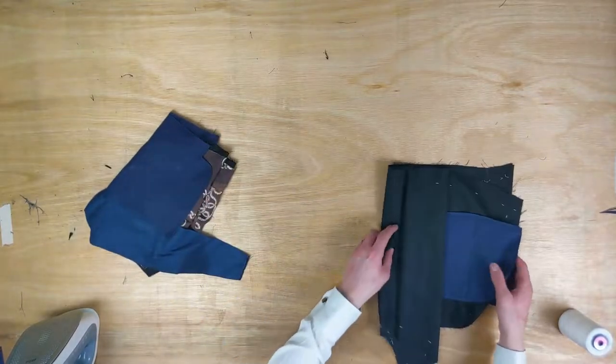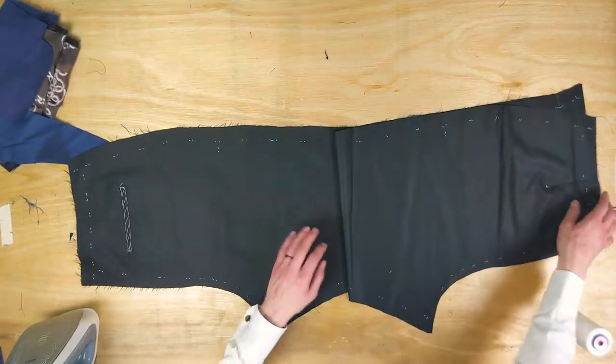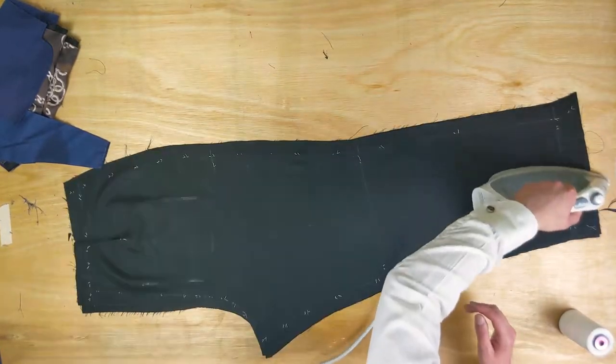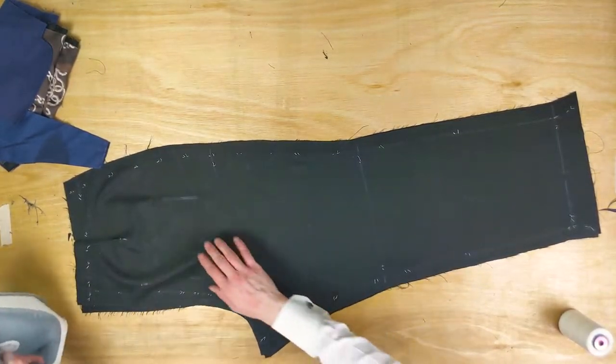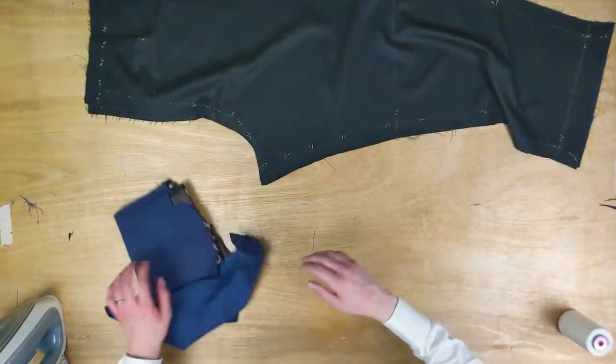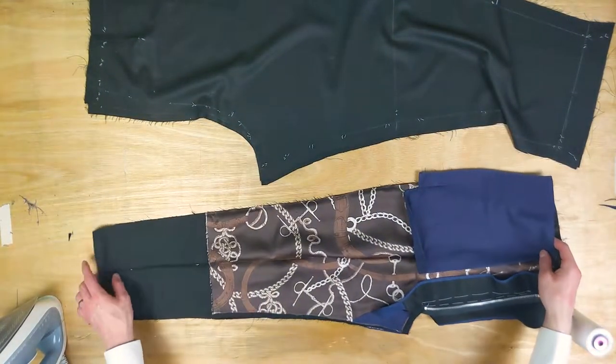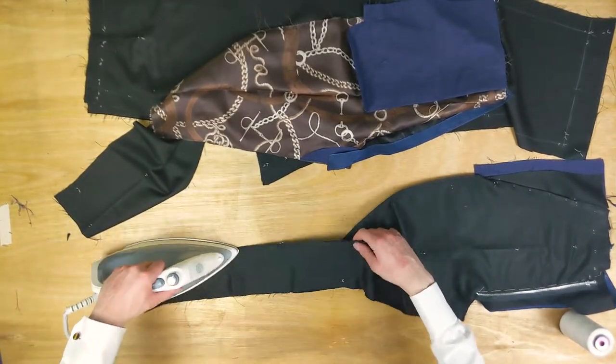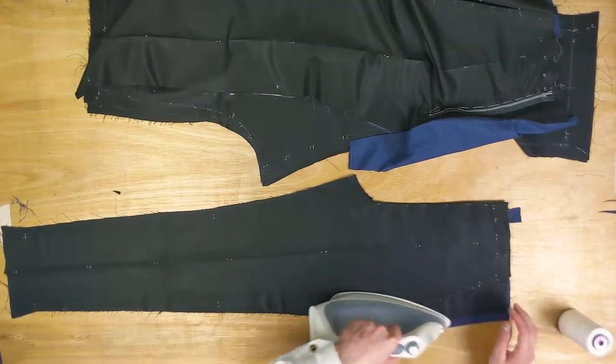A tailor recently told me — more of a saying — that a well-made garment shouldn't need to be pressed. This just means that as we make, we should be pressing before and after we use a piece. It gives the presser, or us, whoever, less work when doing the final press.